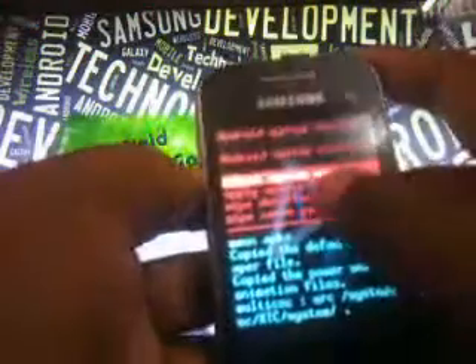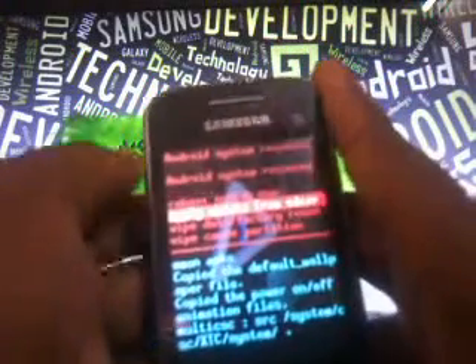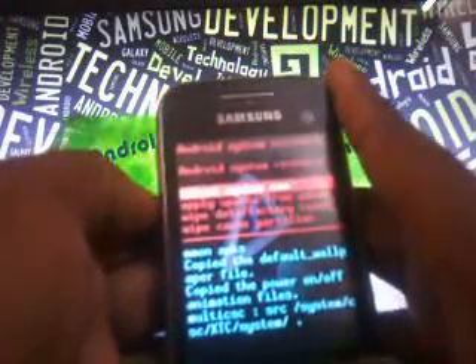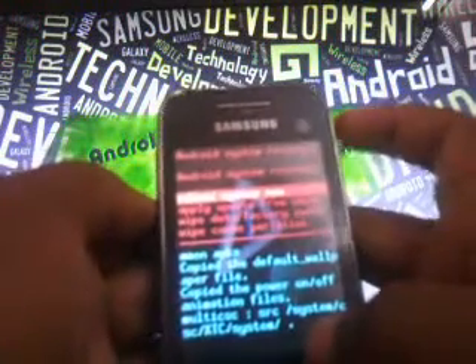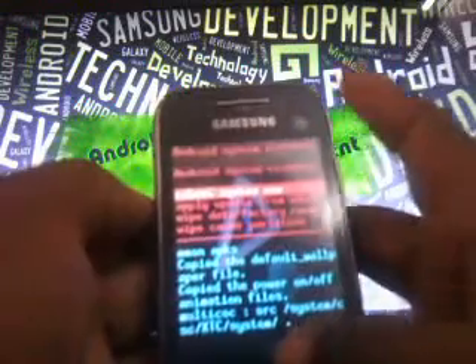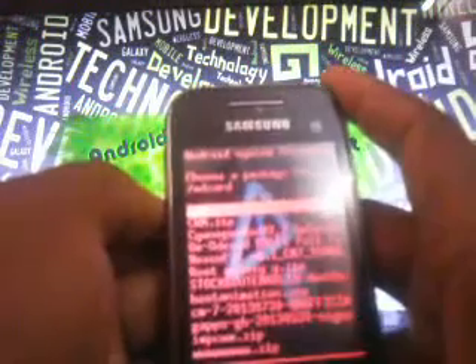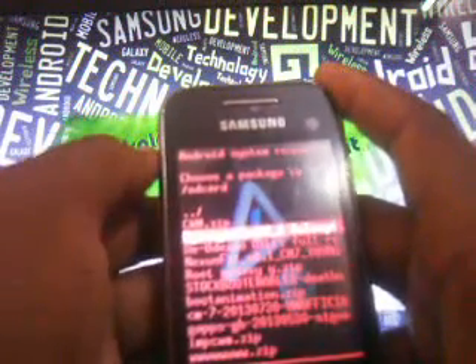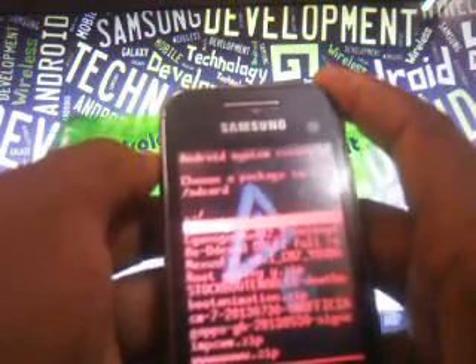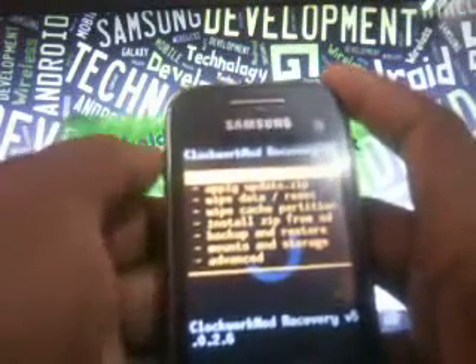Now you can see you are in recovery mode. The touch is disabled here. You have to scroll up and down with your volume up and volume down buttons. Select with your home button and come back using your power button. Now you have to select 'Apply update from SD card' and select the first file which is cwm.zip. Select that file. Now you can see you are in ClockWork Recovery mode.